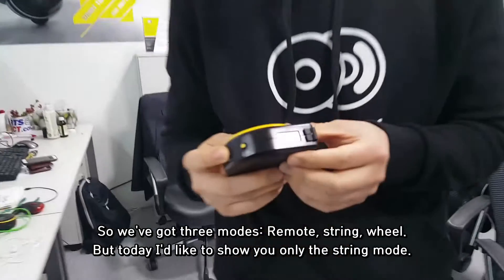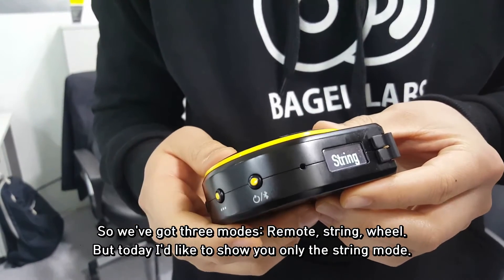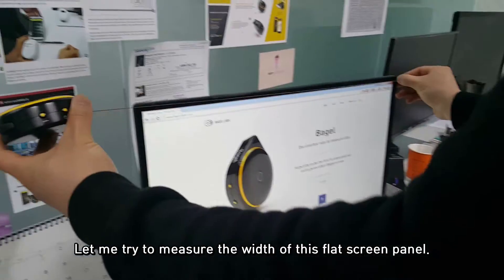So we've got three modes — remote, string, and wheel — but today I'd like to show you only the string mode. So let me try to measure the width of the flat screen panel.